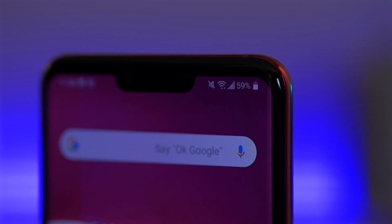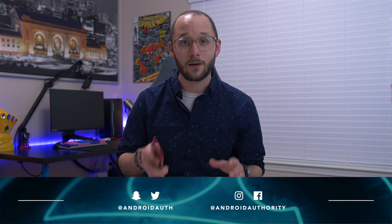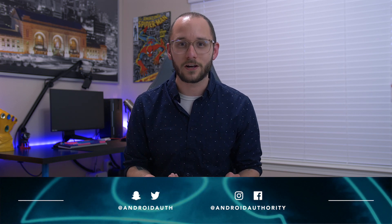I want to know what you think about the LG G8 — would you buy it? Do you think it's better than the Galaxy S10? Be sure to leave a comment below and let me know. Give this video a thumbs up if you liked it, subscribe to our channel if you haven't already, and we have a ton of other camera samples, performance benchmarks, and everything you could ever want to know about this phone in our full review linked in the description. Thanks for watching — see you in the next one.